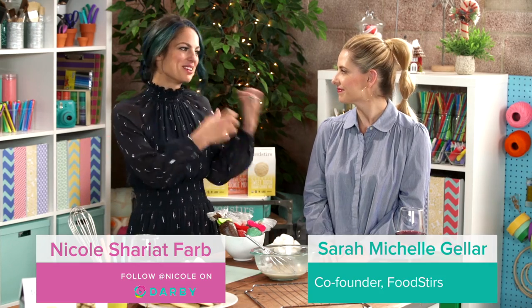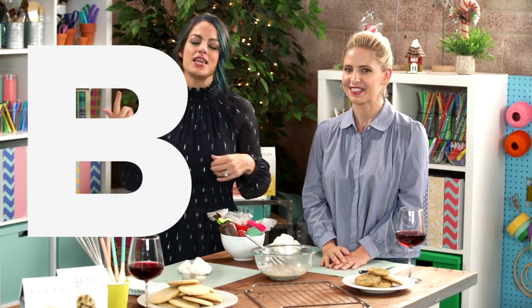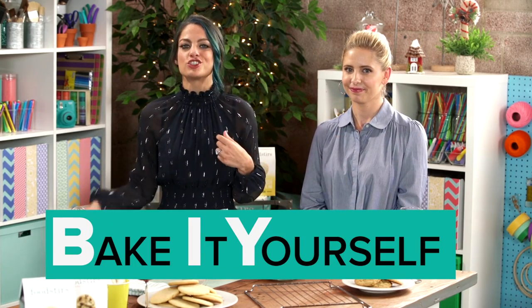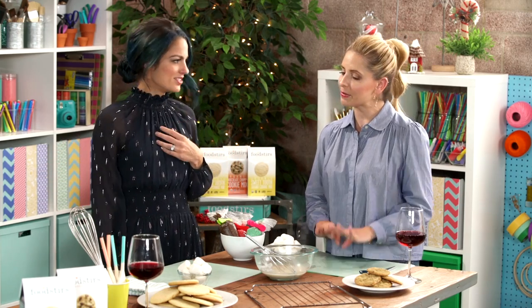It's my favorite time of the year and I brought one of my favorite people, Sarah Michelle Gellar of Foodstirs, and we are gonna B-I-Y — Bake It Yourself — melted snowman sugar cookies. Like the easiest, super cutest sugar cookie. So like everything with Foodstirs, we can do these in less than six steps — six easy, simple steps — and it will look guaranteed Pinterest worthy.